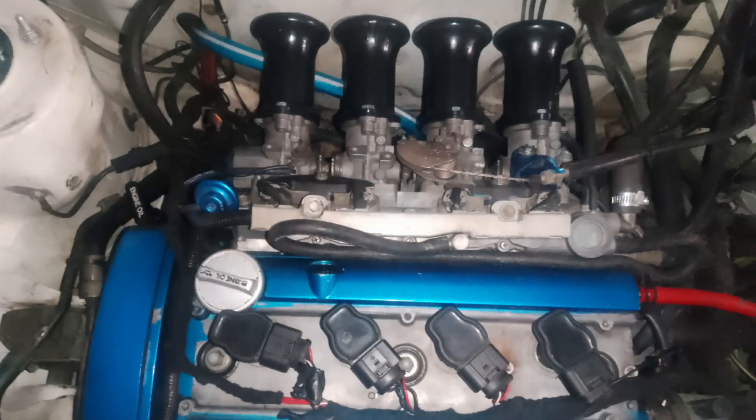So it seems even with PLA, these velocity stacks held up quite well. I drove about 300 kilometers with them and they held up absolutely fine. Obviously it is winter right now, so temperatures are like between 5 and 10 degrees Celsius, so summer might be different and I'll probably print them in ASA then.